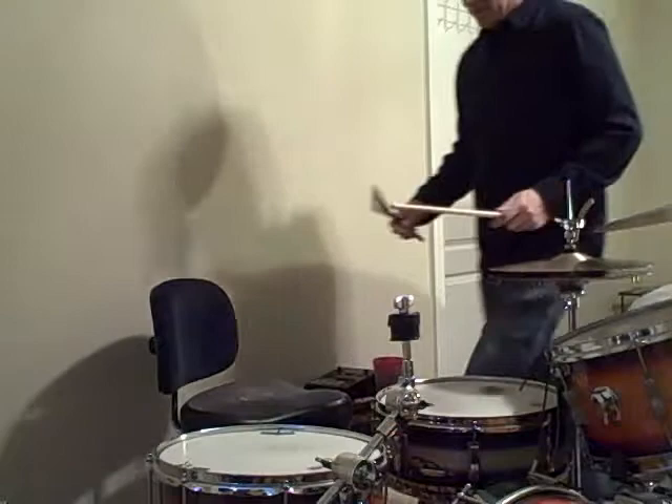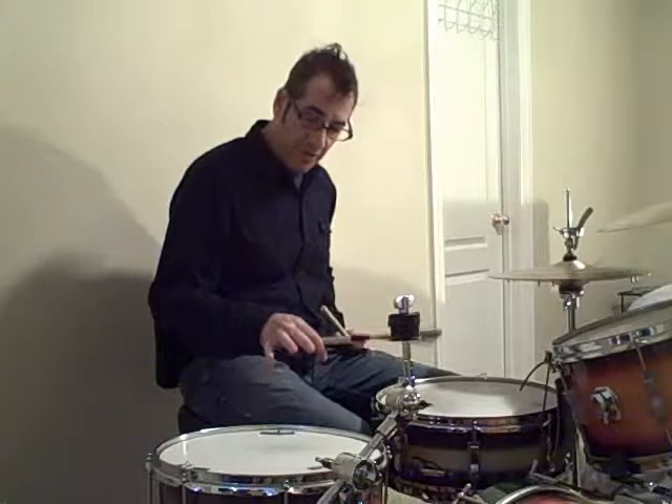So here's what's going on here. We're going to play a brush in the right hand and we're going to count sixteenth notes — one, e, and a, two, e, and a, three, e, and a, four, e, and a. Pretty simple. You just want to make sure you're not playing too fast and that you play really even sixteenth notes.